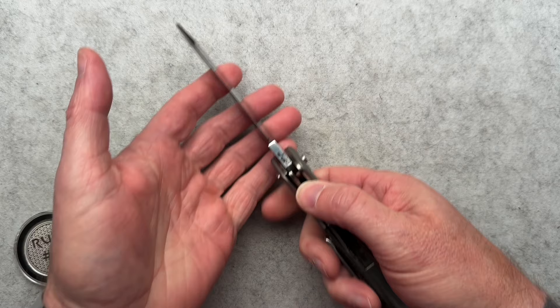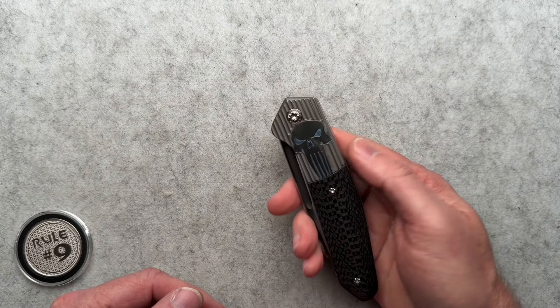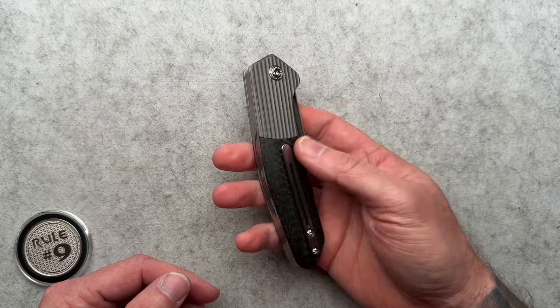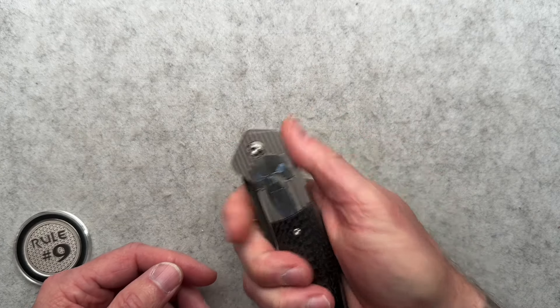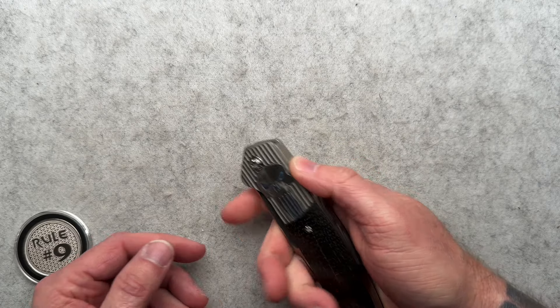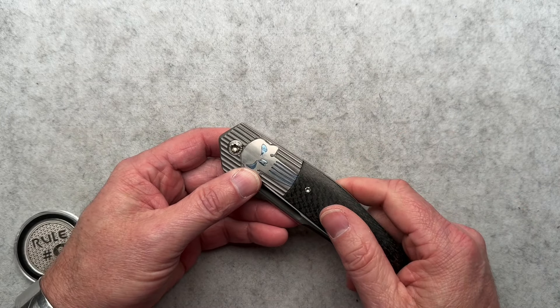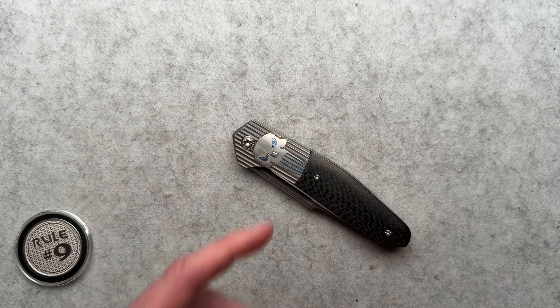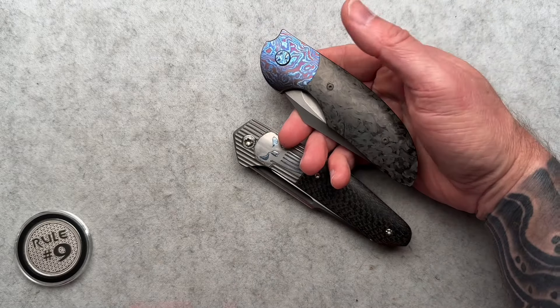Obviously this is an automatic knife. What's very cool about it is it doesn't look like an automatic knife when it's closed because there's no fire button, no lever like on an OTF, no trigger or whatever. It's the bolster, which is sort of similar — kind of like the hidden feature of the non-flipper flipper.